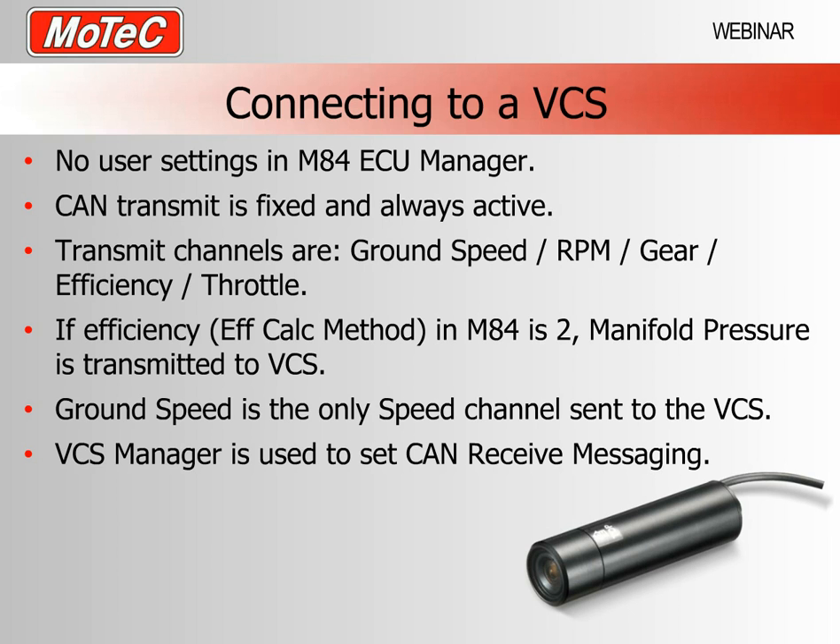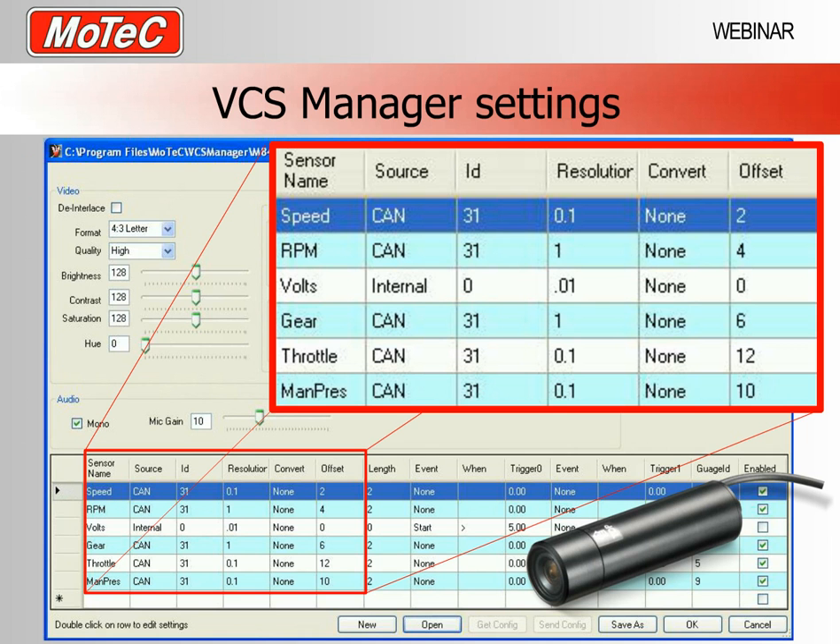The efficiency method is which parameter is used for the fuel table lookup — either manifold pressure or throttle position. If you set that method to 2, meaning you are using manifold pressure in your maps which is typical for a boosted system, then you can actually see your boost pressure on the VCS gauges. We only transmit ground speed from the M84, which is typically the front wheel speed, so if you need drive speed you won't be able to see that on the VCS.